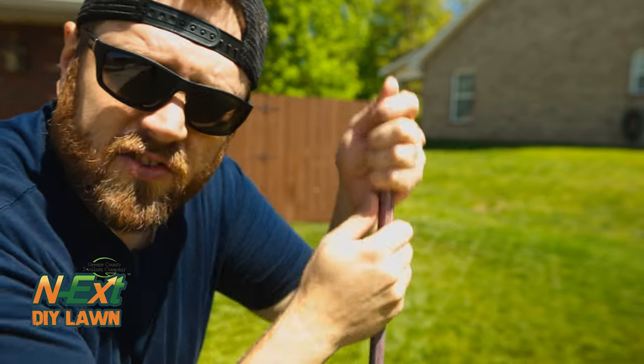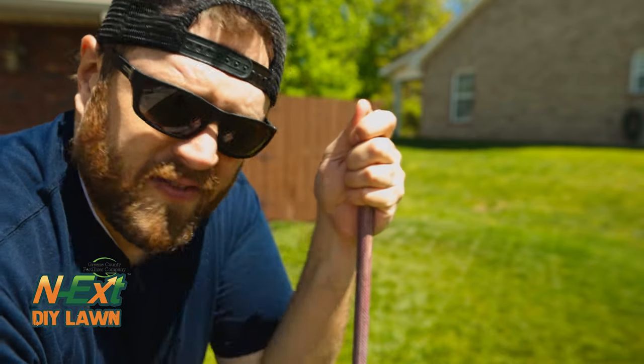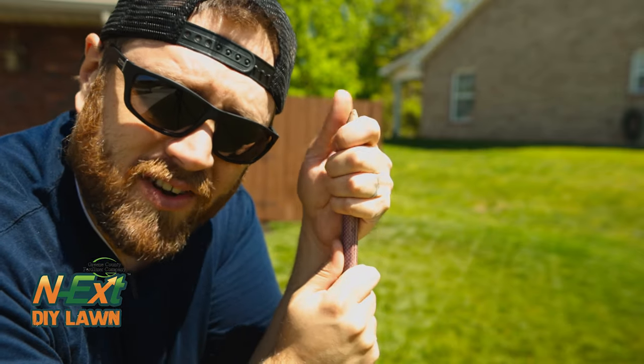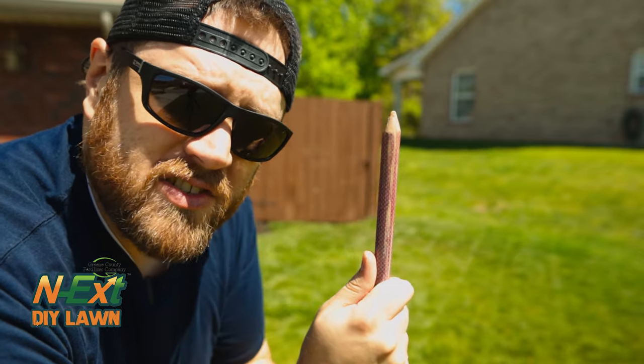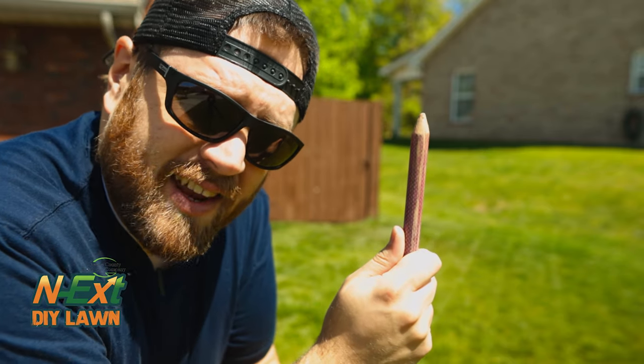Here on what I lovingly call the strip, or the rye skew lawn, I feel like I suffer from some severe compaction issues. This part of the lawn has just never looked as good as the main lawn, and I blame compaction. So just to illustrate it, I have here a tree stake — I'm gonna see how far I can stick it in the ground.